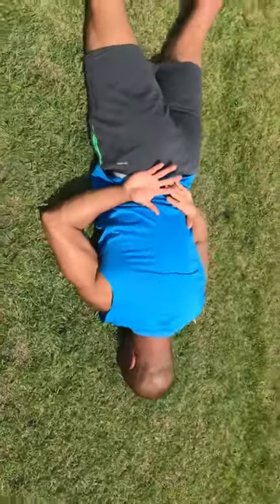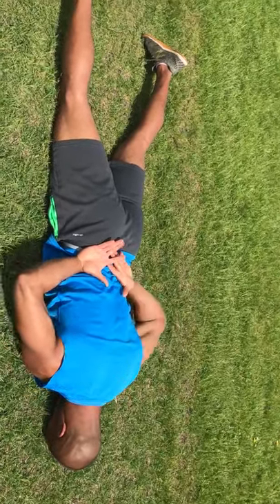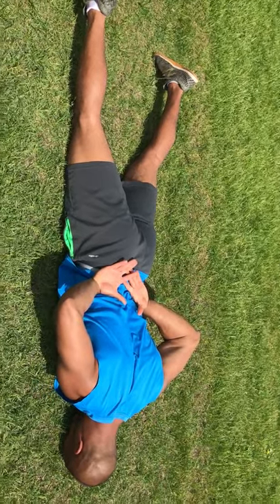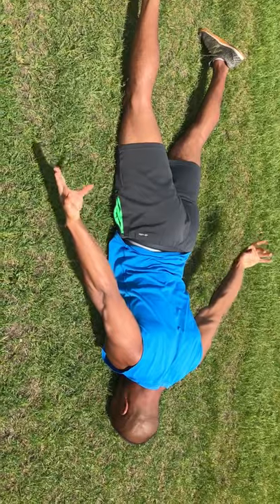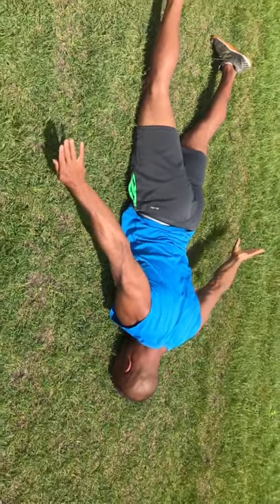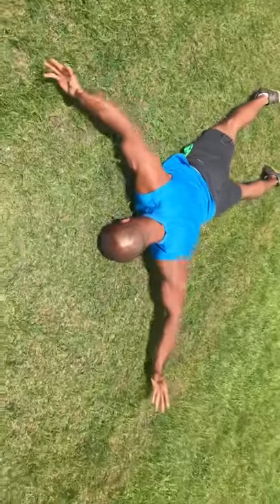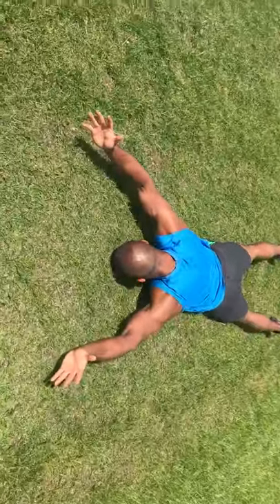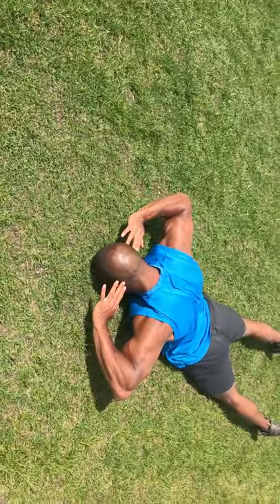Essentially what we did here, we're going to reverse — bringing the elbows back up, then bringing them out slowly to the side as we rotate the palms back, going into that Y position, and eventually ending with our hands behind our head again. That is one repetition.